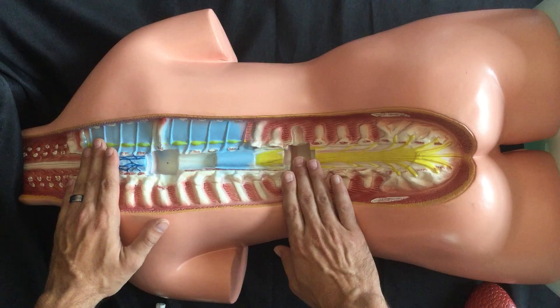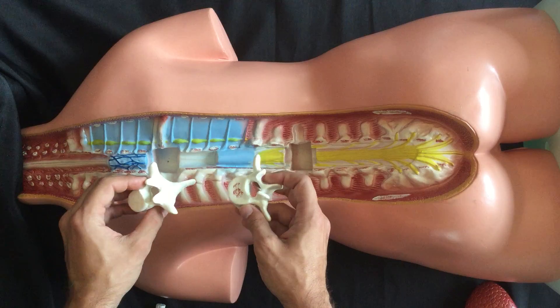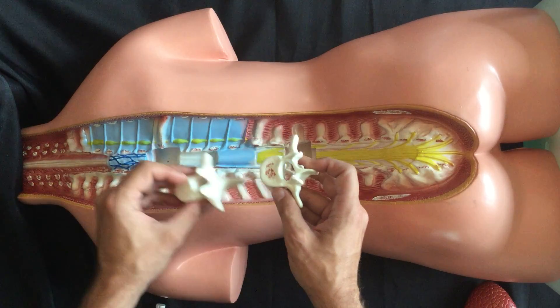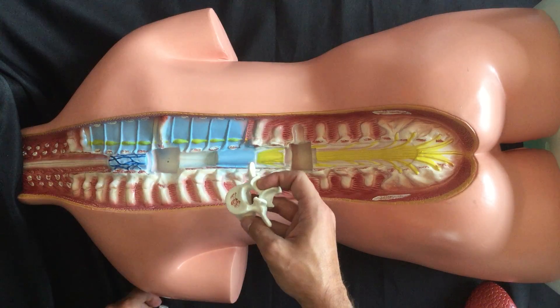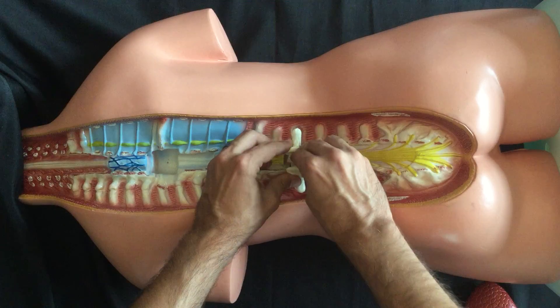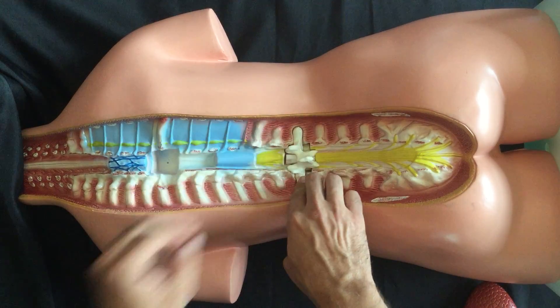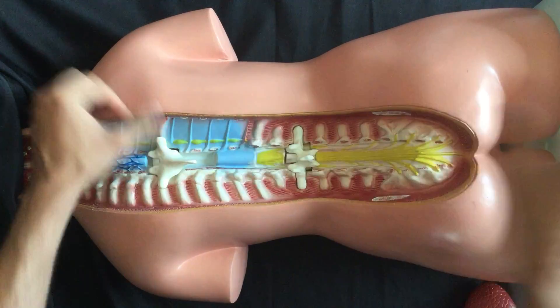We've got the model flipped over on its stomach to put in the first couple of items, which are going to be our vertebrae. We have the lumbar vertebrae, which is a little bit wider, and the thoracic vertebrae, whose center is a little bit more narrow. We have a spinal cord segment that slots in with it — the lumbar vertebrae goes down and the thoracic vertebrae goes up towards the top.